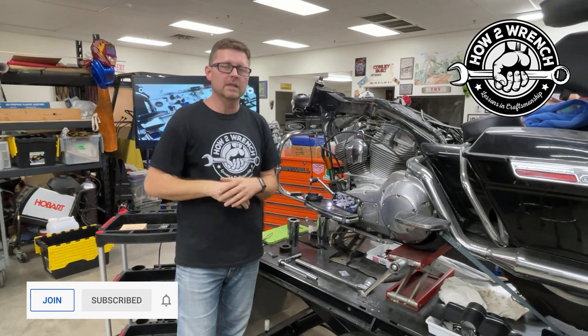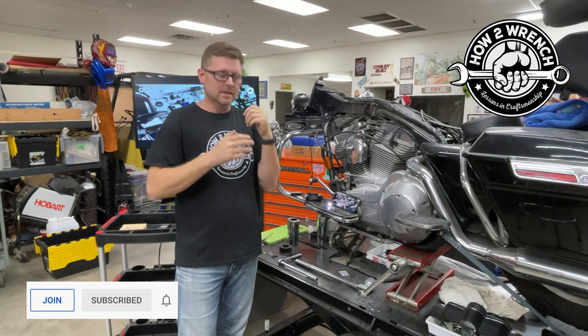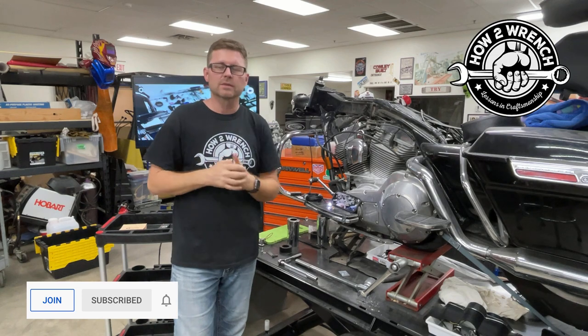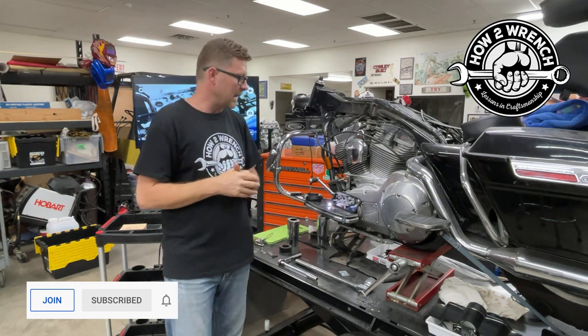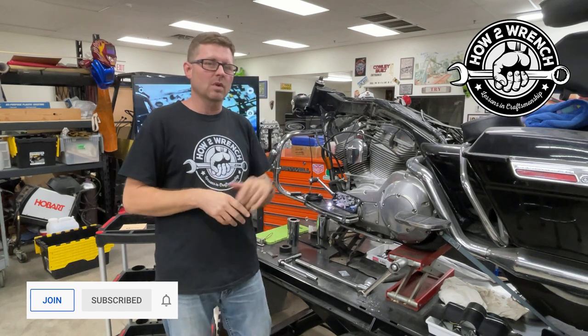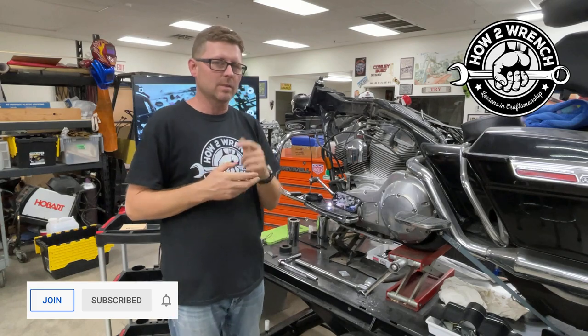We're super stoked. We're going to have all the links below to purchase these and how you can get one for yourself, so make sure and check out those links. Another product review from HowToWrench.com and ToolsToWrench.com. We're going to get back at it and keep putting this tool to work. So as always, my friends, make sure and join the channel — like, share, subscribe, all that good stuff. Make it a great day, and as always, keep wrenching.